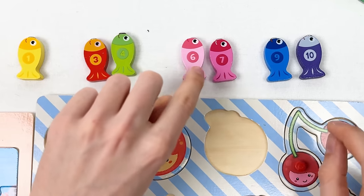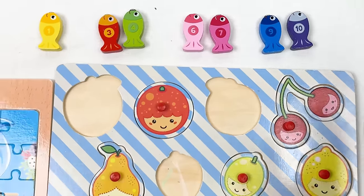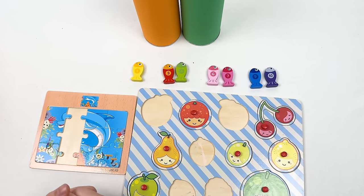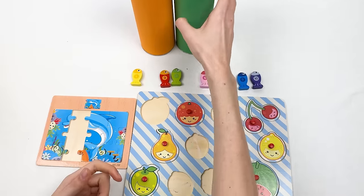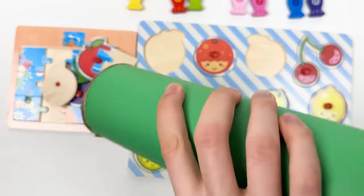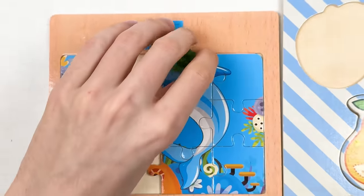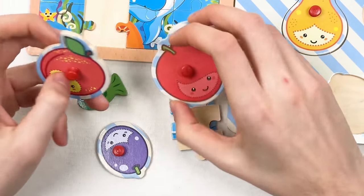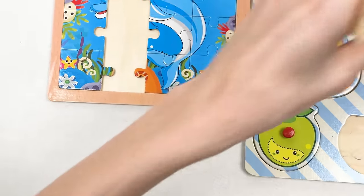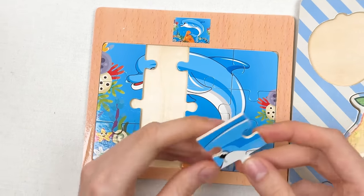Six, seven, eight, nine, and ten — great! We only have two crayons left — the orange and green. Let's take the green crayon and open it. We have puzzle pieces, a fish, and three fruits. Let's start with the puzzle pieces.